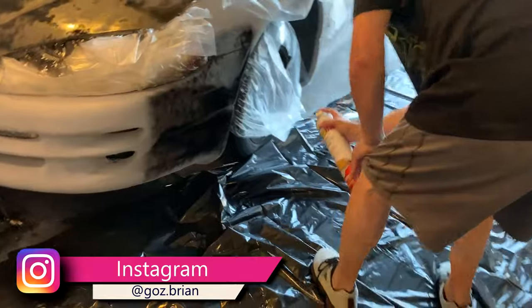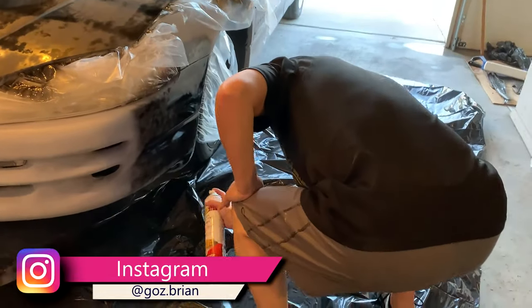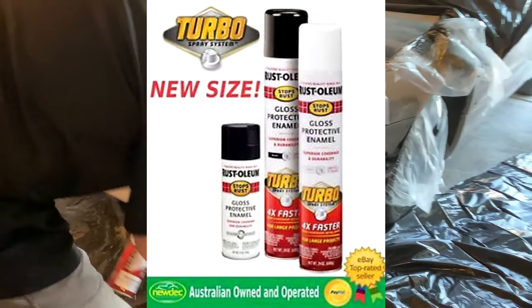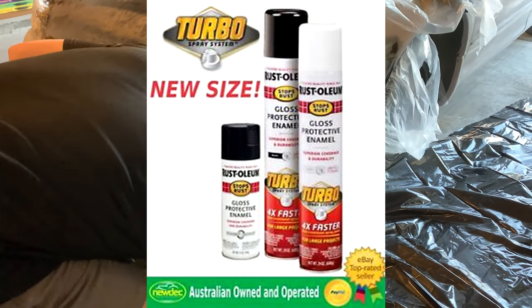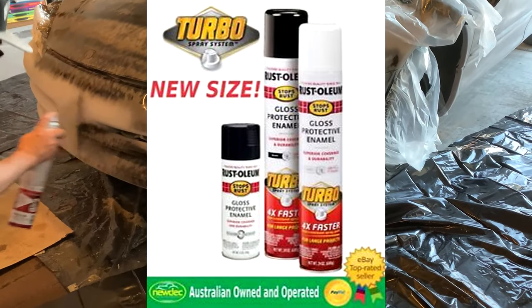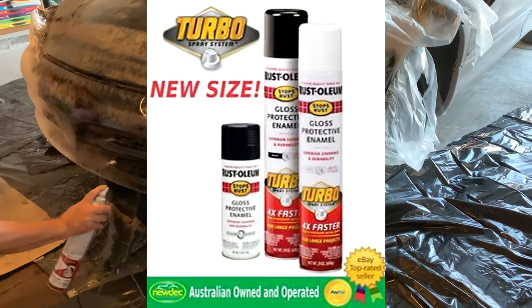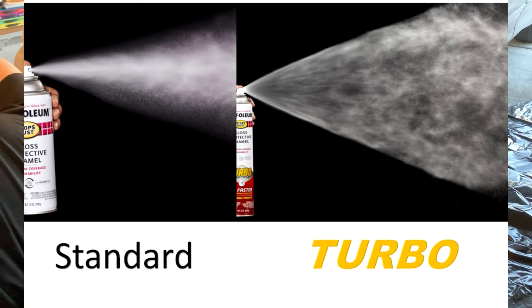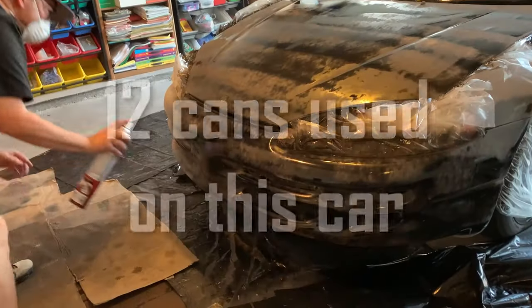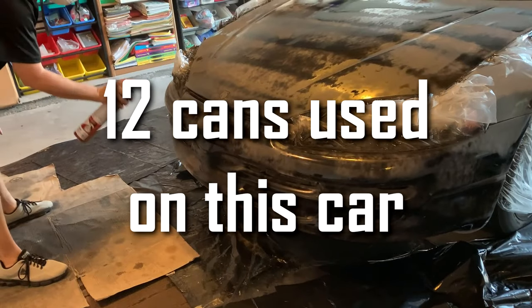After we successfully failed at spray painting the BMW the first time, we decided to spray something else — my dad's car. We had heard that this Rust-Oleum turbo spray had a four times wider nozzle and cans were about twice the size of a traditional spray can, and it only cost ten dollars per can, so we really had nothing to lose.